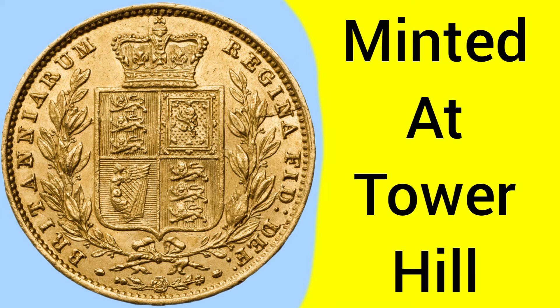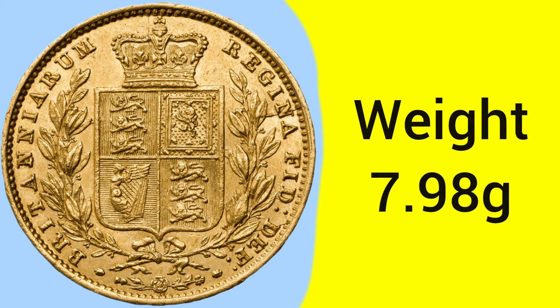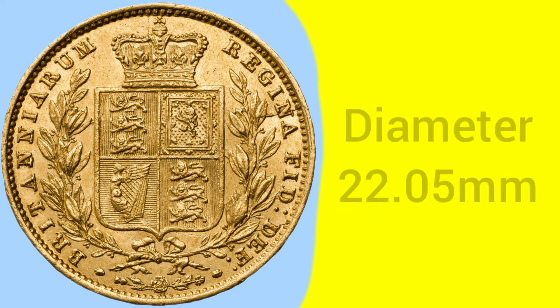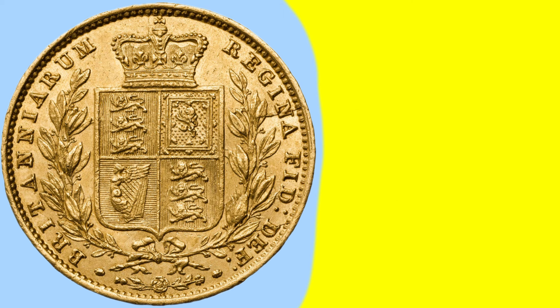This is a coin minted at the Tower Hill Mint in London, where the Royal Mint was based between 1810 and 1975. The coin is composed of 0.917 gold purity, so 91.7% pure gold, or 22 carat gold — the gold purity within the gold sovereign. The weight of the coin is 7.98 grams, as was set in law, alongside the purity and the diameter of 22.05 millimetres, all set in law in 1817 with the introduction of the modern sovereign.